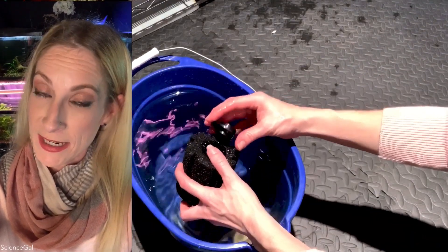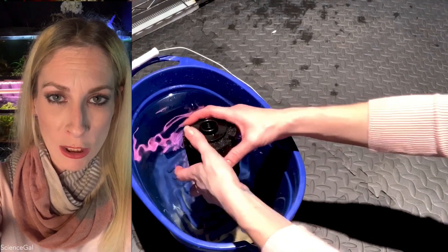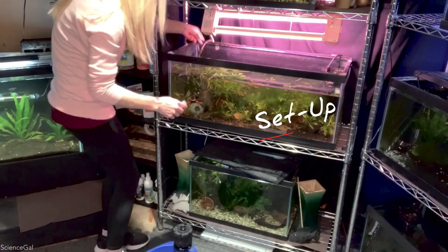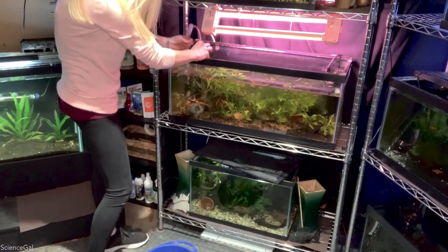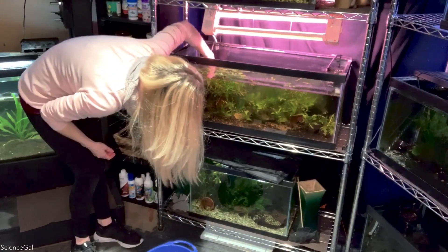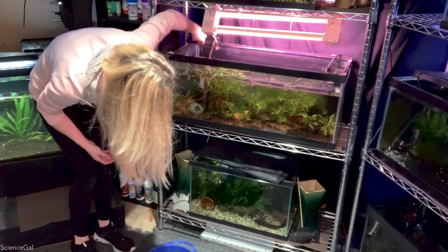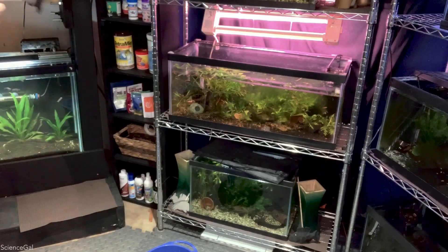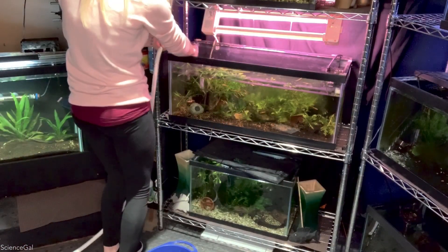From what I understand, you connect sponge filters by using either a small powerhead or an air pump. Since I already have an air stone and air pump connected to this 20-long, I feel like that's the best direction to go. But let me know down below in the comments what works best for your sponge filters. Then it was finally time to connect and set up my first sponge filter. All I did was remove the original air stone from the 20-long, use that airline to thread through the clear pipe, connect it at the cap of the sponge filter, gave everything a good couple of squeezes, and then it was time to refill the aquarium. This new attachment on the pump for water changes is super nice because I'm able to speed it up or slow it down.